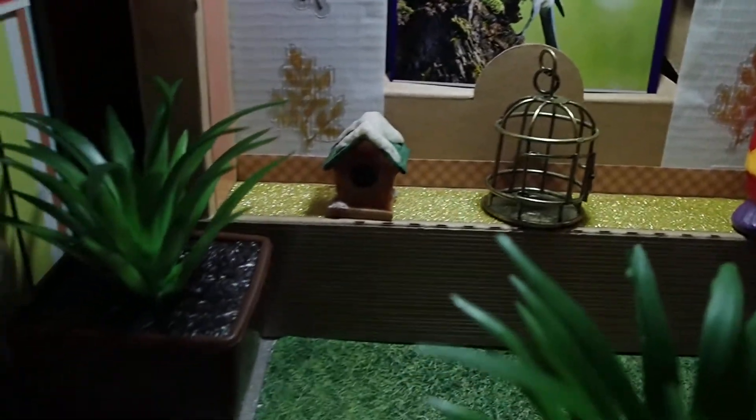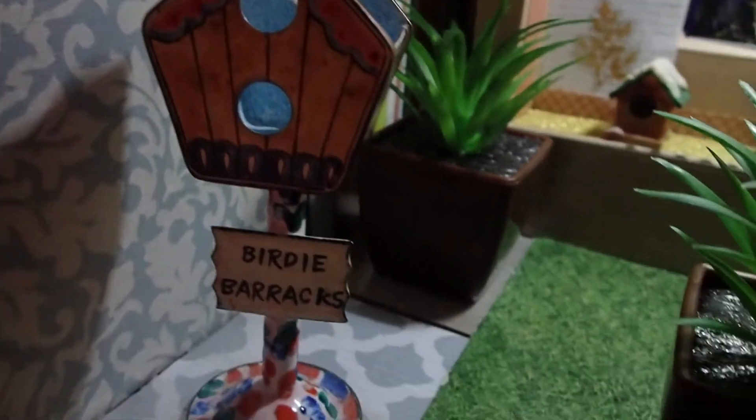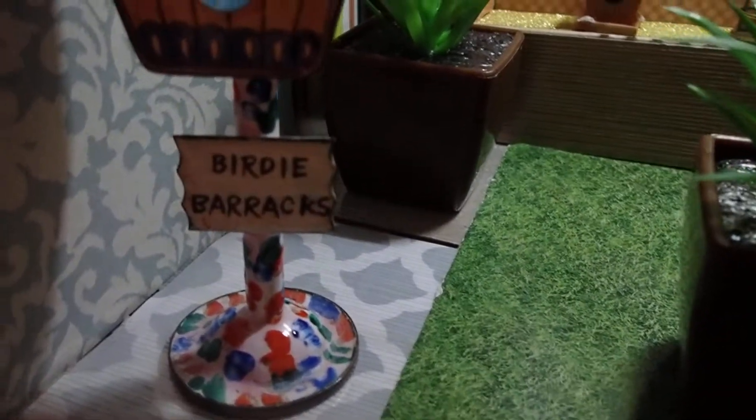Those are all part of my miniature collection as well as this piece right there. I get all these pieces from thrift shops, flea markets, yard sales — anywhere where I can get my hands on them.